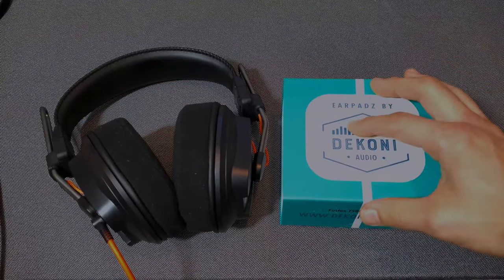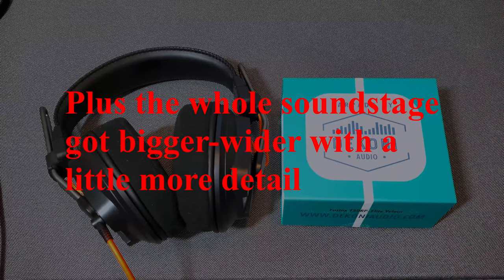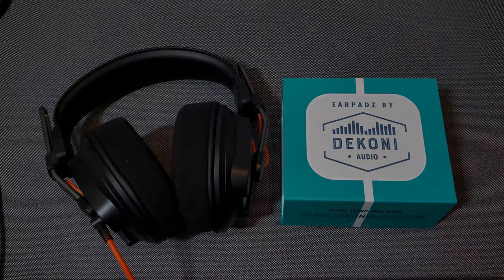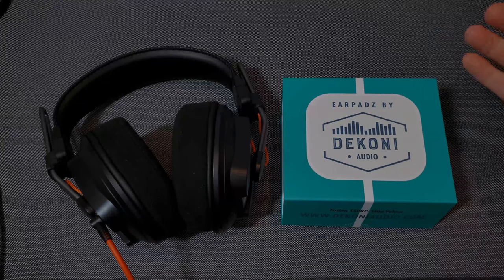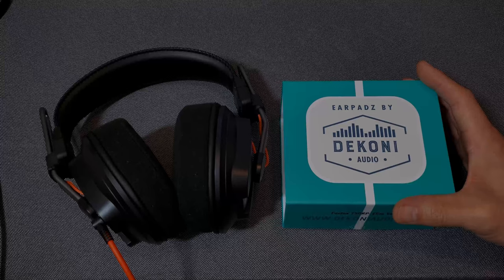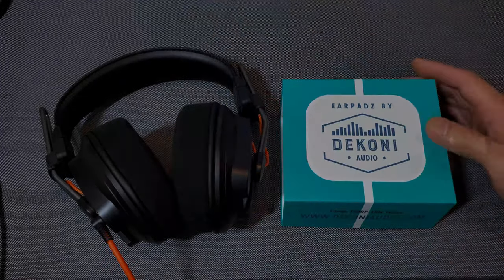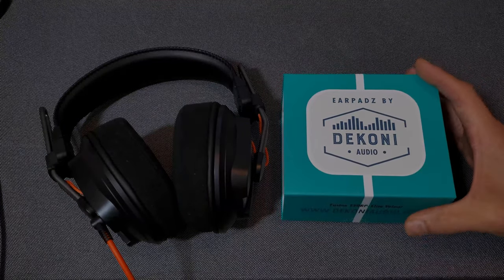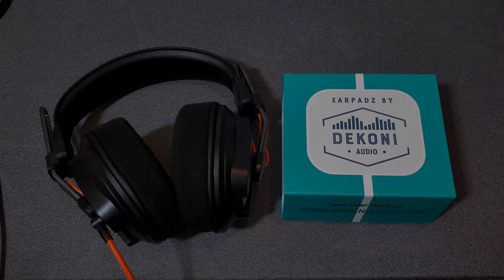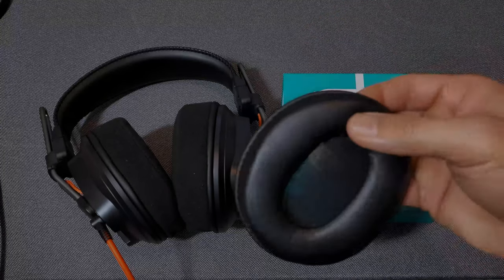The one thing I did notice was that the mids and the treble were more pronounced. The highs and mids came through a lot better and a lot more clearly with the Decony ear pads. If you're looking for a more neutral sound, these deliver. It even seemed like things got a little louder, if that's even possible. So with these Decony pads, your treble and mids are more pronounced versus the stock ear pads.